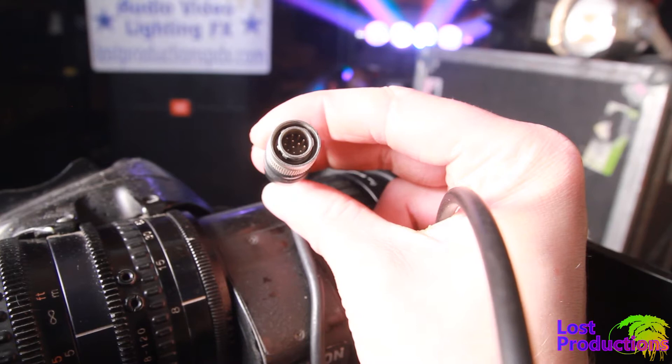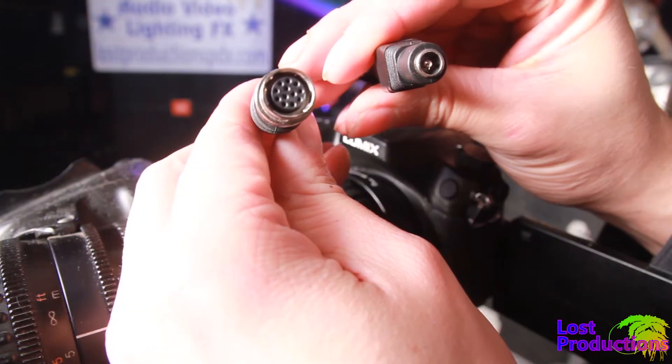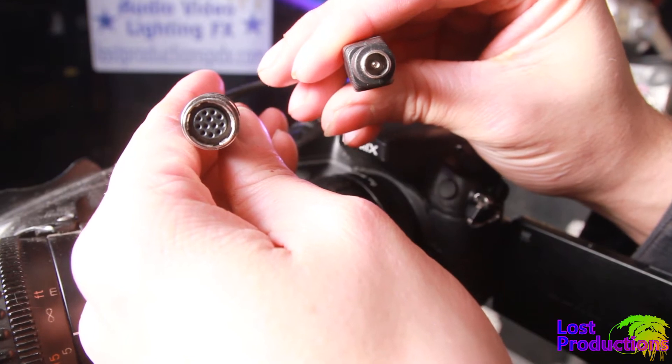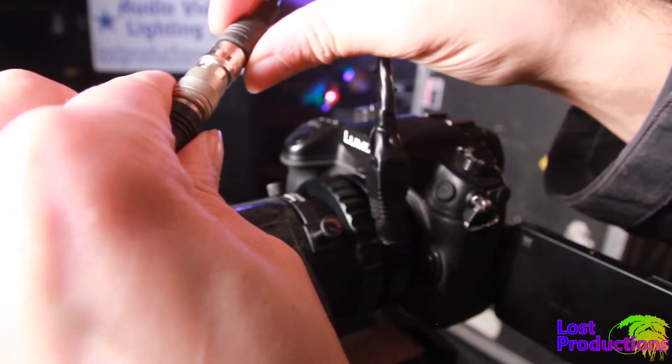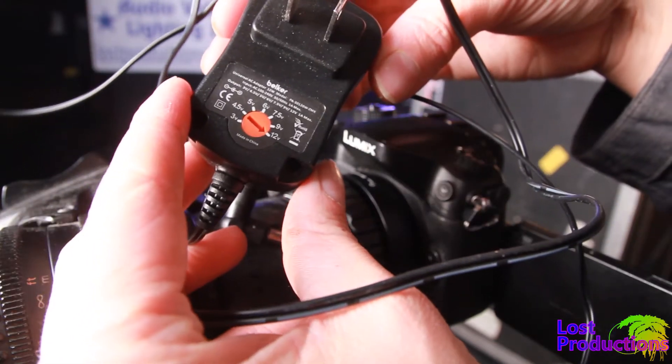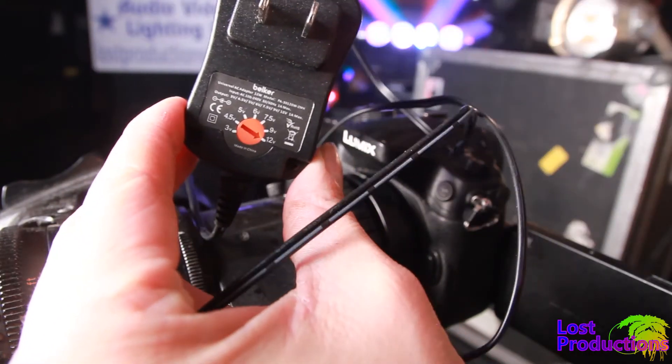You'll also need a 12-volt female to 12-pin or 6-pin Hirose connector for the power zoom function. Different lenses have different pinouts, so make sure you get the right one. I've learned that external control solutions for these lenses often cost more than the camera and the lens combined, making them somewhat inaccessible.